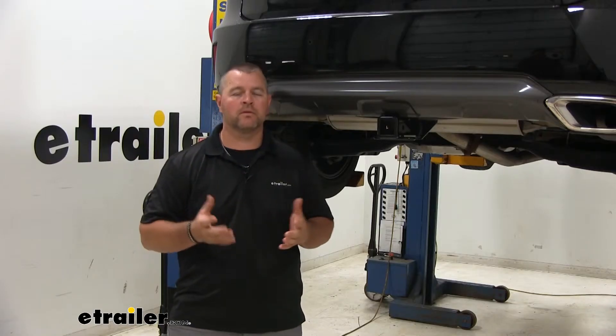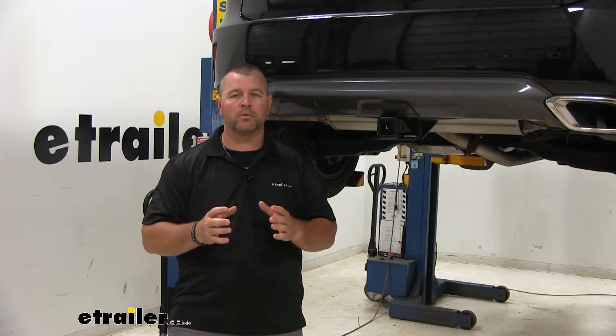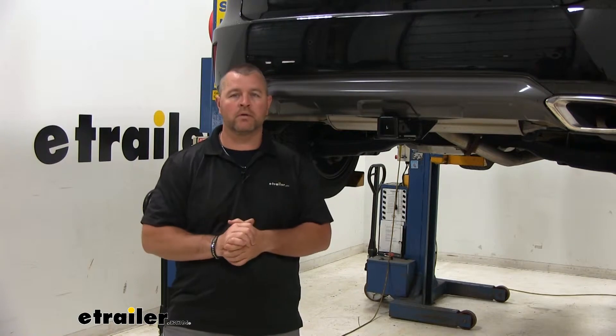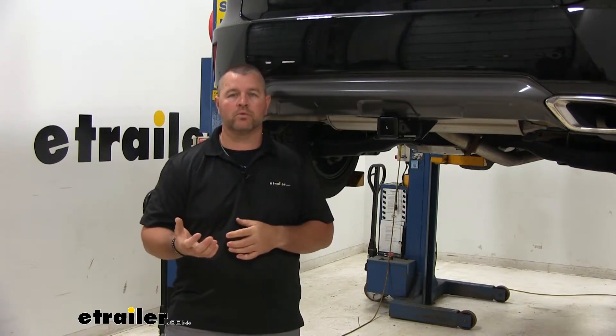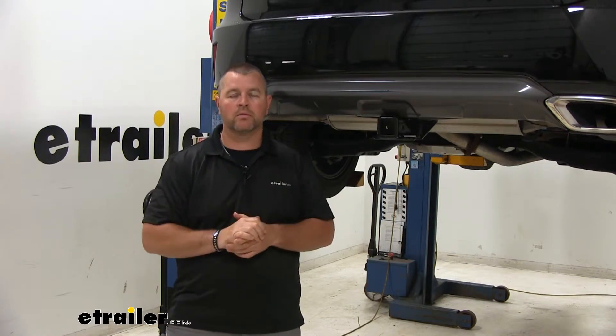For those of you who may be a little intimidated by installing a hitch yourself, let me assure you it's very simple. You can do it at home, on the ground, in your own garage with a few simple tools. It's not going to require you to lift the vehicle like we have here. Let me walk you through how to do that now.